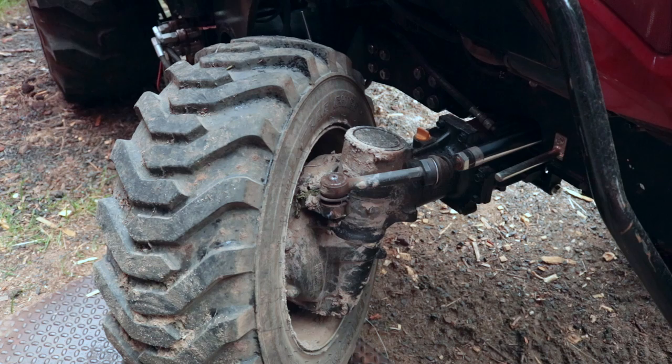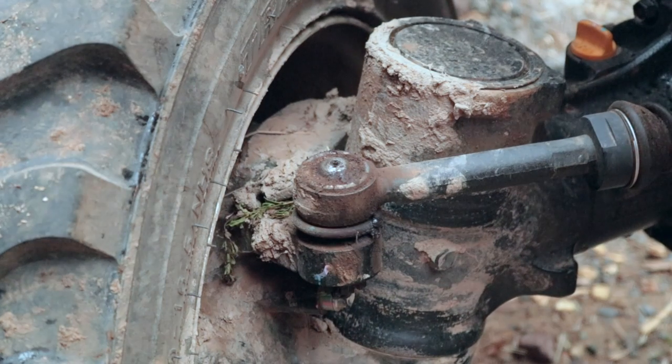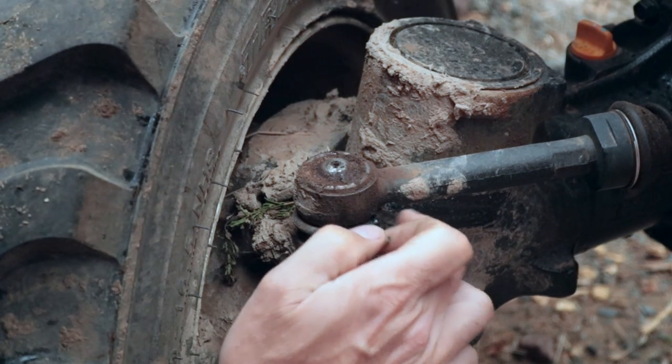I broke my tractor, but don't worry — I think we can fix it. So what did I break? Well, it's not a big deal per se. However, it could turn into a pretty big deal, because as the old-timers used to say, a stitch in time saves nine.